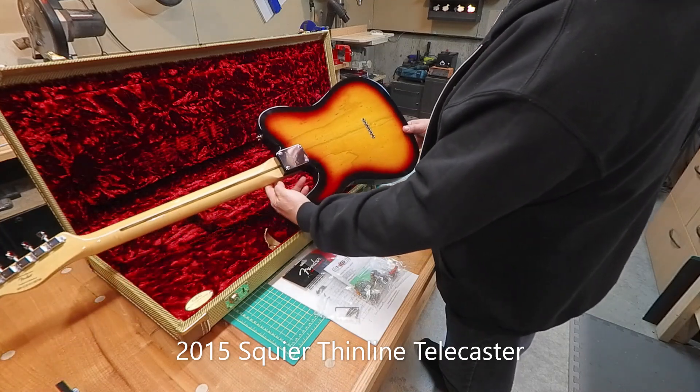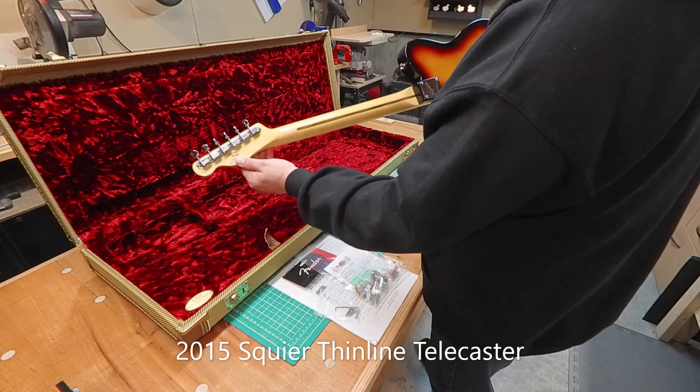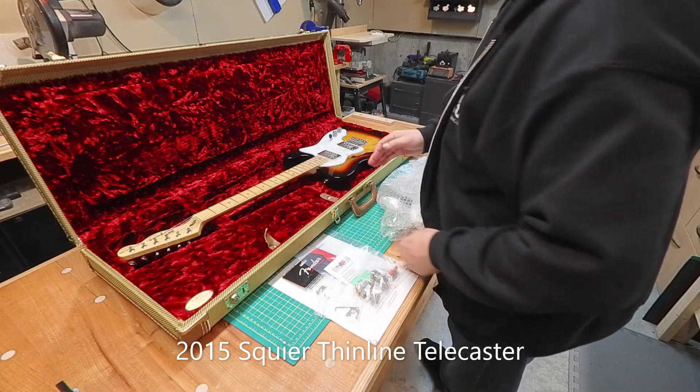So it's a nice guitar. The owner picked it up and ordered a whole bunch of pieces and parts to try and just upgrade it a little bit, do some changes that he wants to make it his own.